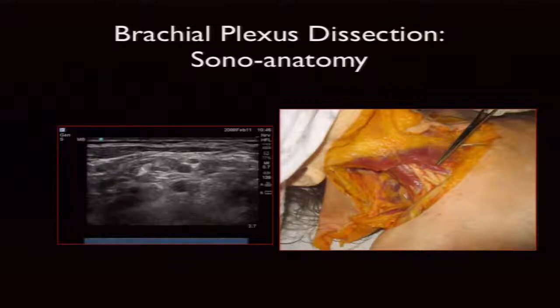Zooming in closer, some fascia covers the brachial plexus. As we take the fascia off we get a better impression of the two scalene muscles — anterior and middle — sitting either side of the nerve roots. We can see three circles lined up like traffic lights in the middle of the image, but be careful: those are C5 and C6, not C5, C6 and C7. Some older articles have actually labelled these incorrectly, so be aware when reviewing the literature.